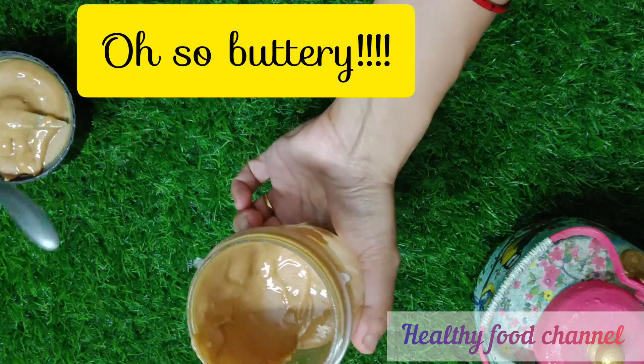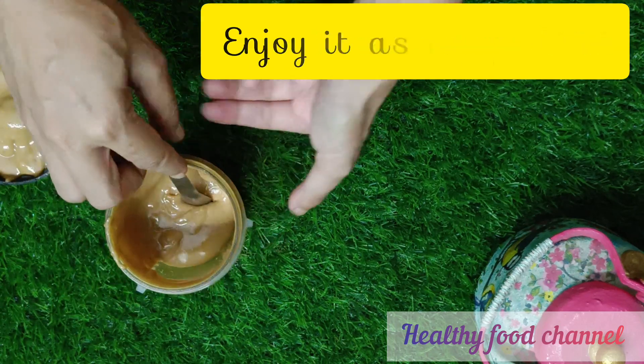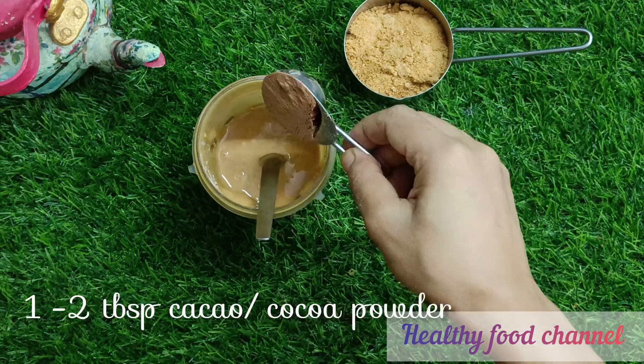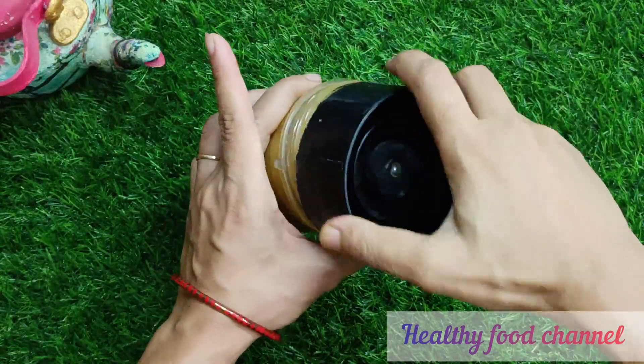You have got to be a little patient — the nut butter processing takes some time. Now let's proceed to making the nutella hazelnut spread with this butter. Add one tablespoon of cacao or cocoa powder, half a teaspoon of vanilla powder, and three-quarter to one cup of jaggery powder into the same processor and blend until smooth.